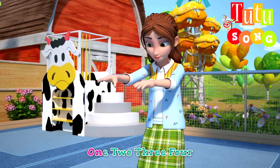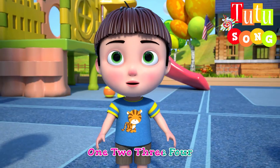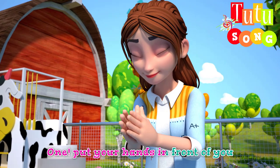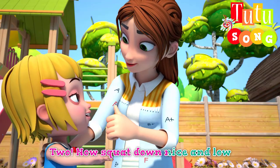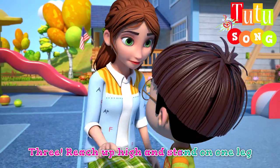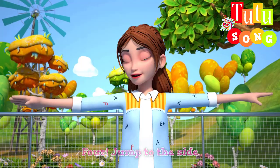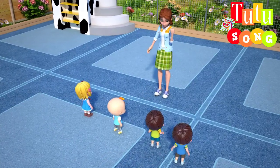One, two, three, four. Let's go. One, put your hands in front of you. Two, now squat down nice and low. Three, reach up high and stand on one leg. Four, jump to the side. Well done. It's good to exercise every day.